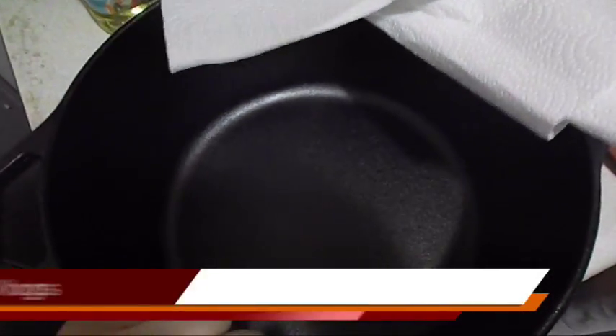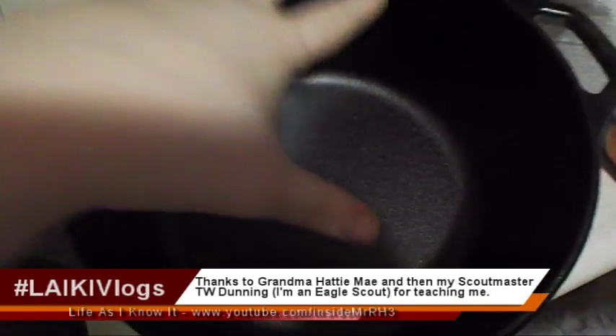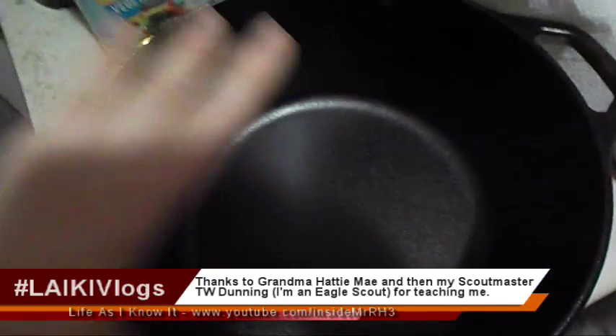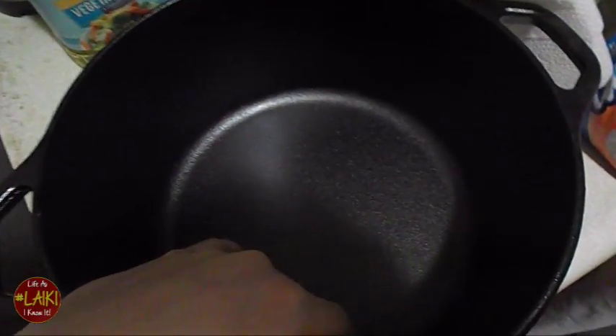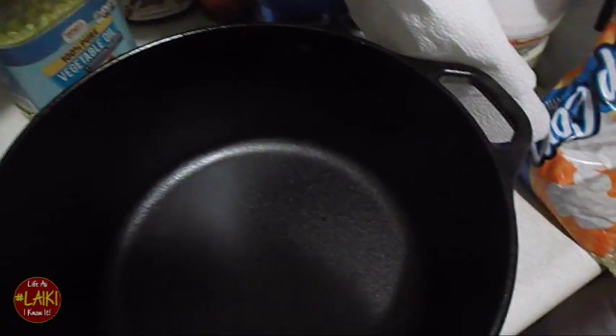As you can see, it is pre-seasoned by the manufacturer. So what I'm going to do now is put it in some hot or warm soapy water, wash it out, and then I'm going to season it myself. I'm going to take some vegetable oil — you can do vegetable oil or olive oil, but I have vegetable oil here.